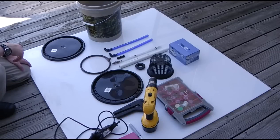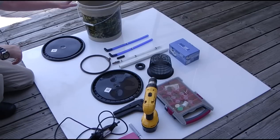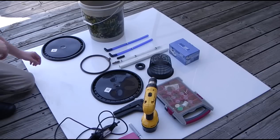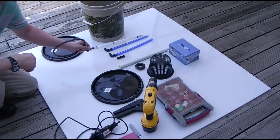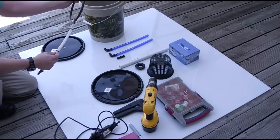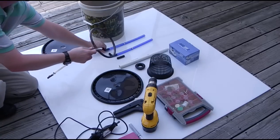Hey everybody. Today we've got a little hydroponics project. It's a pretty inexpensive way to make a deep water culture system. What's going to be a little bit different about this is it's going to be air powered. You're not going to be using a water pump, you're going to be using an air pump. And we're going to make use of the General Hydroponics water farm kit, which is these pieces right here.